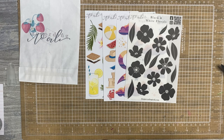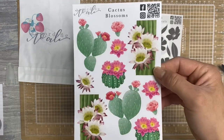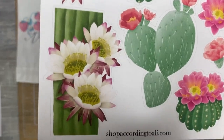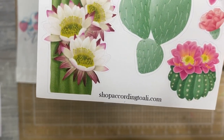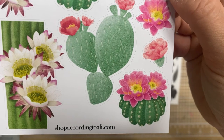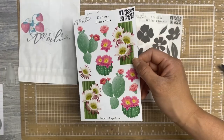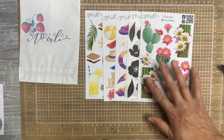And this one I'm obsessed with. She did cactus blossoms. Look at the detail in the florals. Oh my gosh. These are stunning. My favorite color combos — pink and green. Love it.